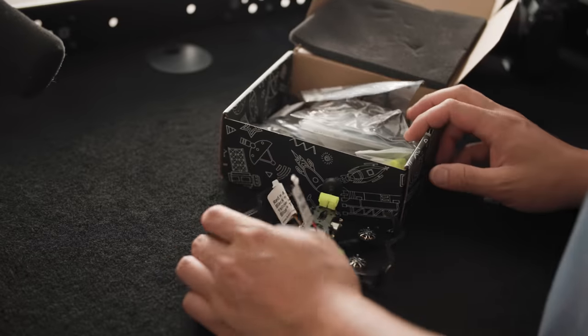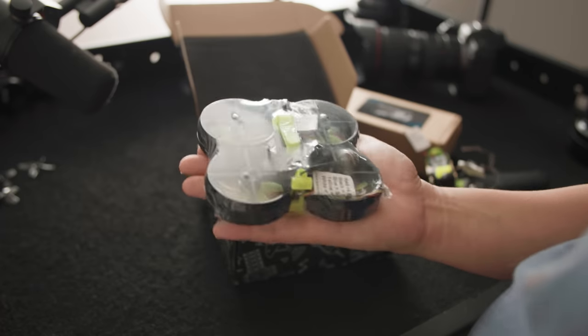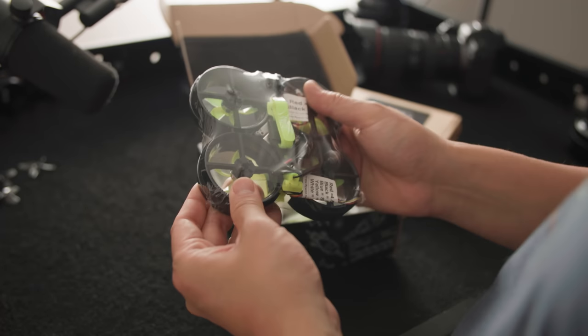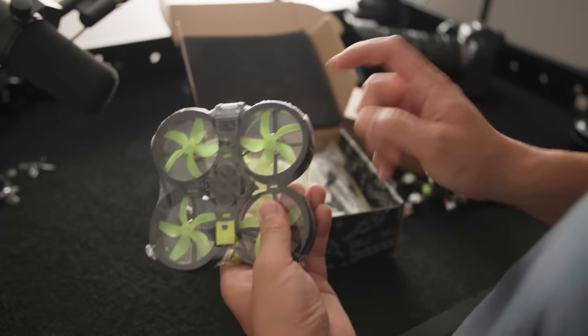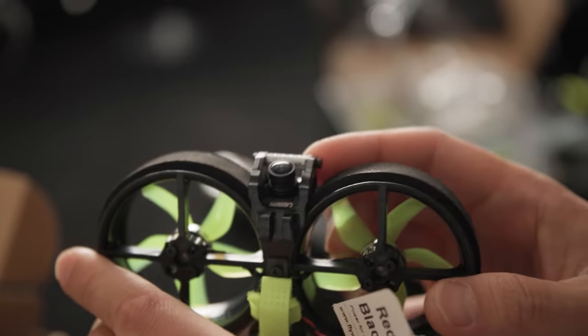Now I did buy the Firefly myself, but Flywoo also offered to send this Cinewoop along with it. They're telling me this is going to be the way to go for flying through tiny places, and it's foam on the edges, so if you bump off something it's not going to be as big of a deal. It's insane how small these things are getting.